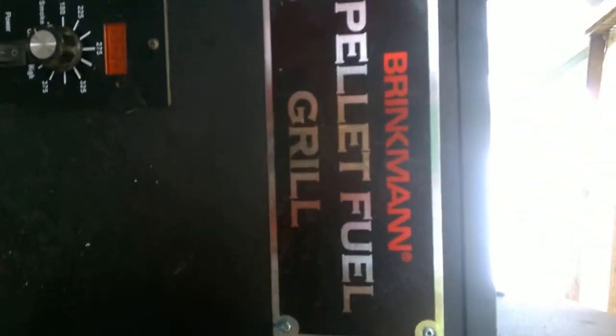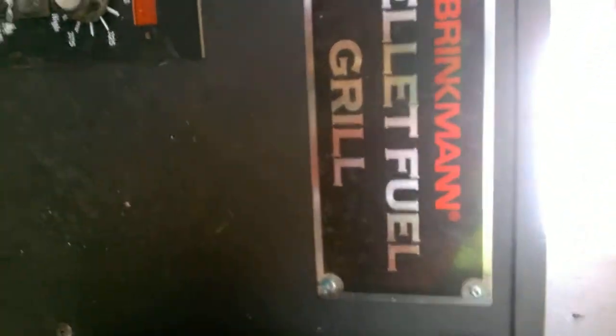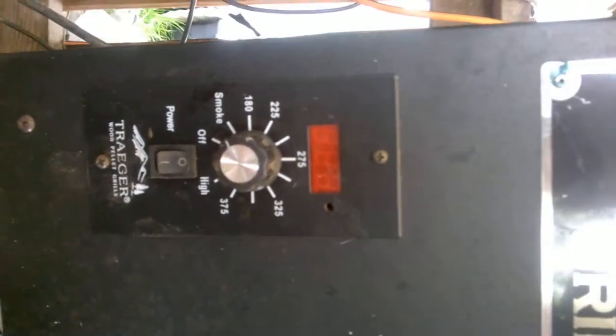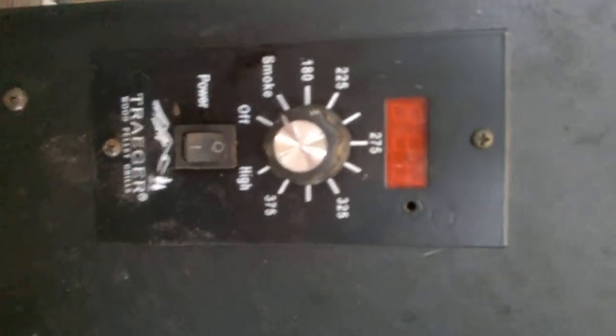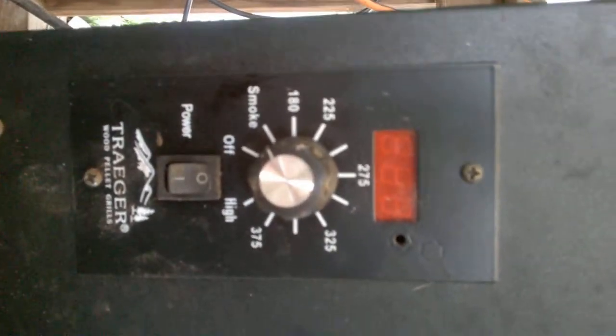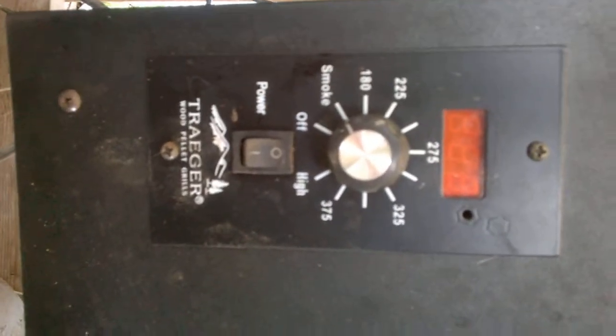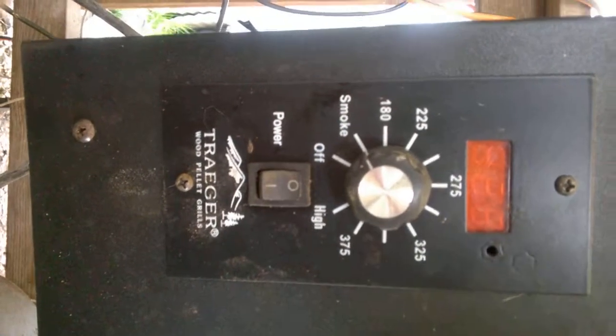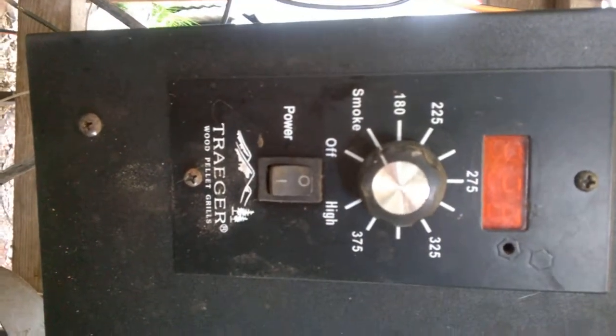Now, when you purchase this Brinkman pellet grill — it's a pellet smoker — it will come with an analog thermostat and control box. This Traeger replacement is fully digital, and it's the best thing ever.